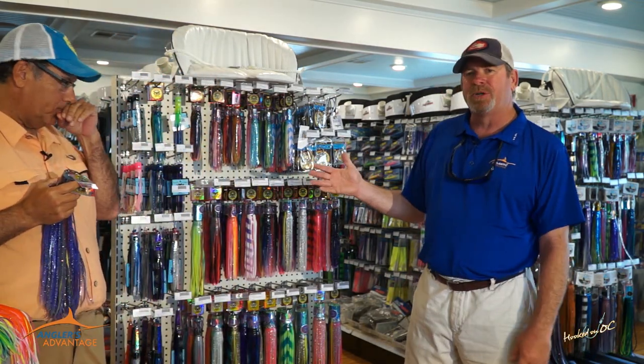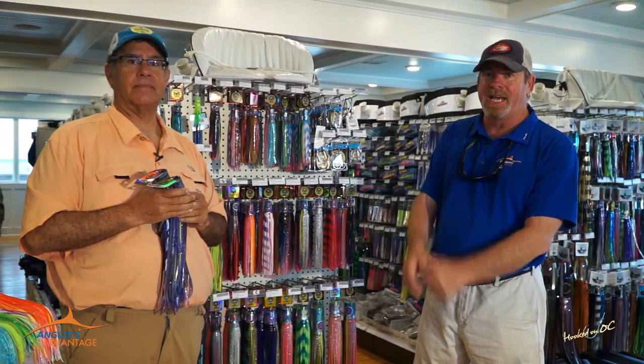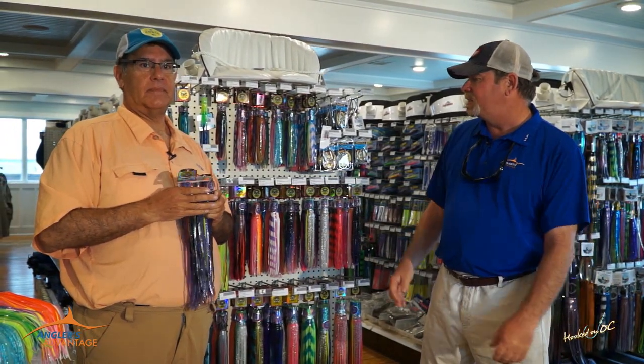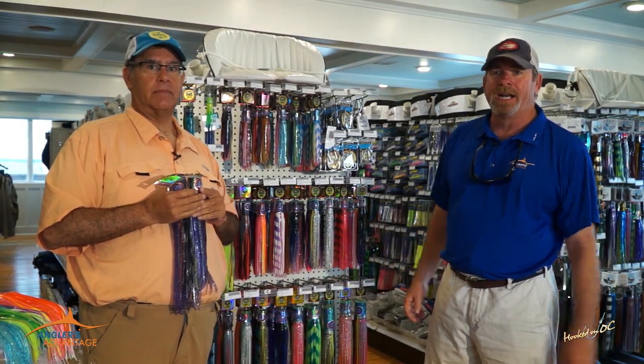Check out the Pakula lures — we've got an amazing selection here and Bill's filling in more every day. It's something everybody should have in their tackle center, ready to deploy at any moment. Thanks a lot, guys. We'll be right back with some more Hooked on OC.